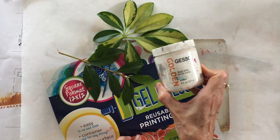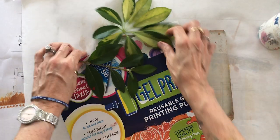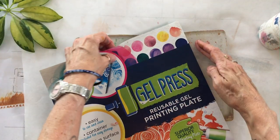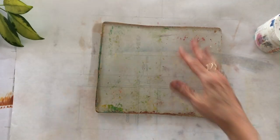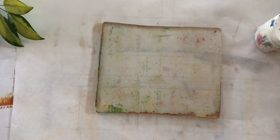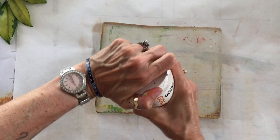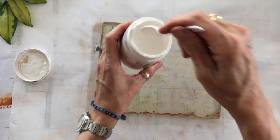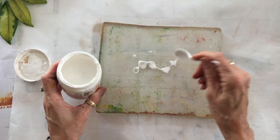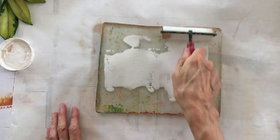I've got some Golden white acrylic gesso, I've got some leaves from my yard, and I've got my Gel Press gel printing plate. I'm going to use a spoon to drip out a thin layer of gesso onto my gel plate, then spread it with my brayer. I don't know what happened to my good brayer — it went where the socks go in the dryer, or it's in some drawer in my studio where I can't find it.